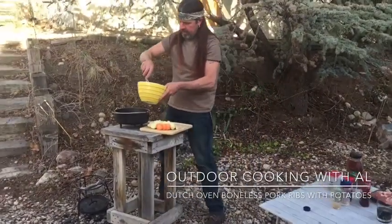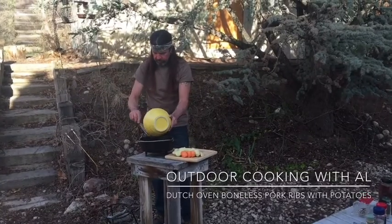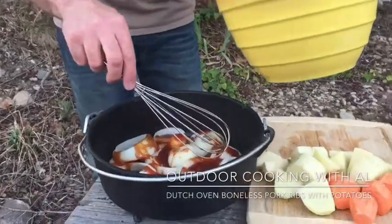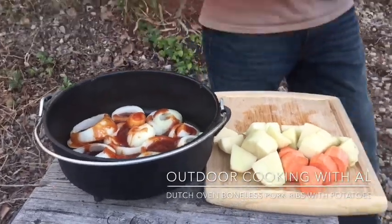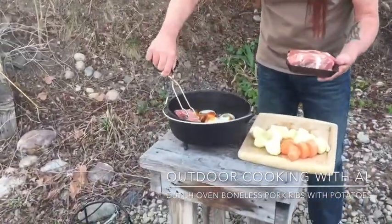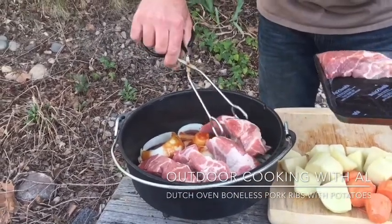I'll just pour the sauce in there and then we can get some more in after, but first I want to get the pork ribs in. We have some boneless pork ribs here, so we'll just set these right on top of the onions — see how they're raised up a little bit like that. Perfect.